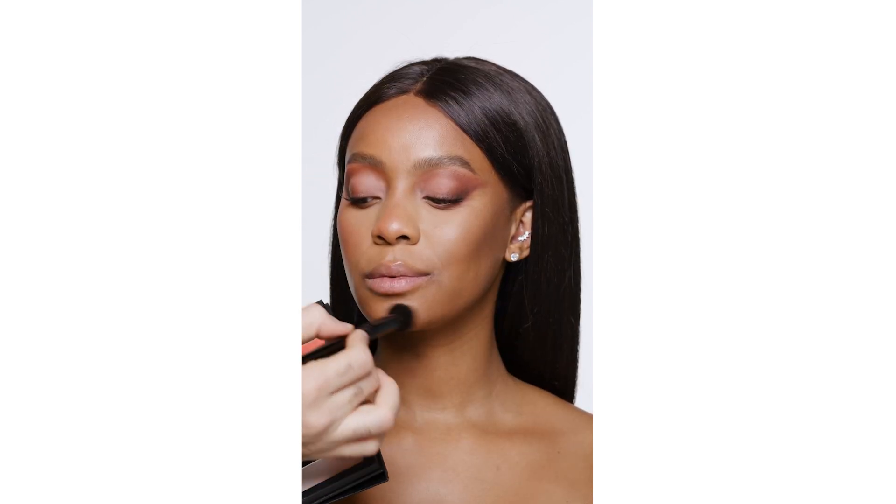I'm going to be placing the blush high up on the cheekbones, on the tip of the nose and the chin, and a bit on the forehead.